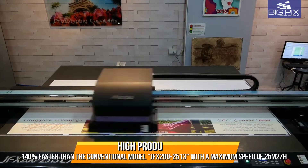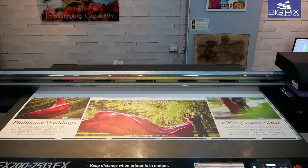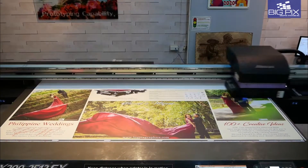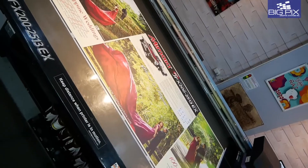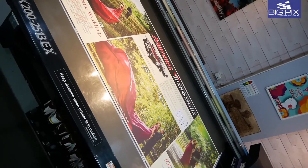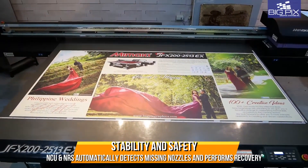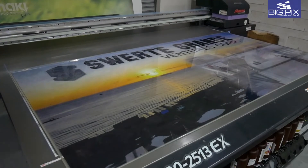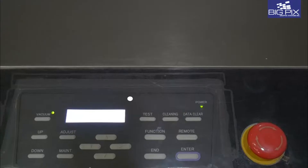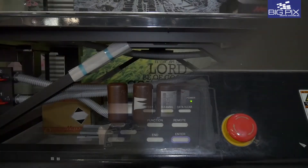Next level productivity with top speeds of up to 35 square meters per hour. Equipped with the nozzle check unit or NCU and the nozzle recovery system or NRS to automatically detect and recover missing nozzles. Now that's truly uninterrupted printing.